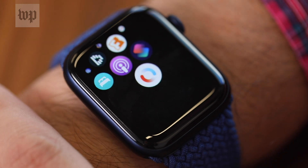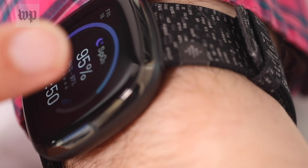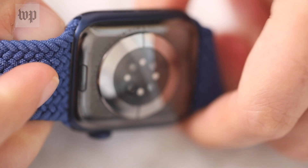This one is FDA approved and has a published error rate of 2 percentage points. But the smartwatches of 2020 try to read your blood oxygen from your wrist and are not FDA approved.